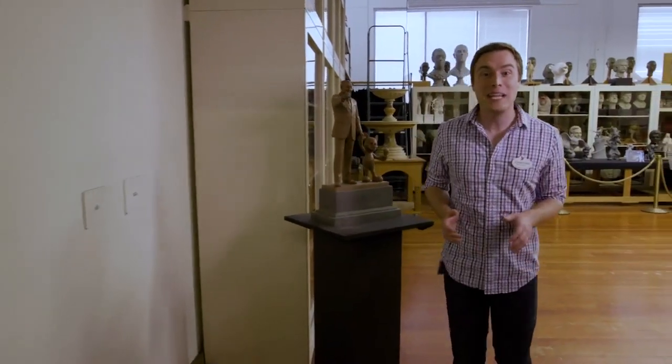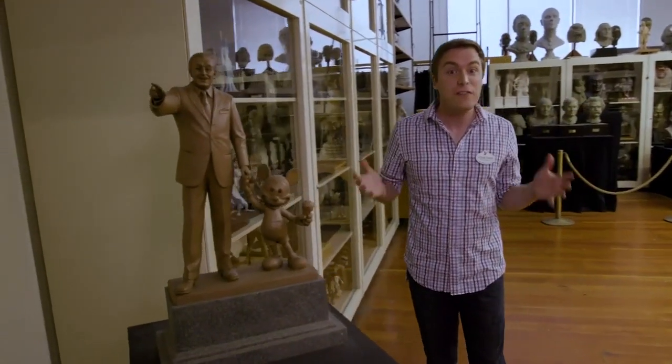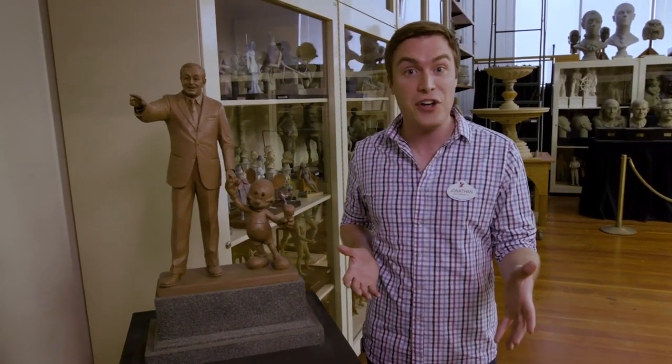Hi everybody, and welcome to the Blaine Gibson Sculpture Studio, one of my favorite rooms on this campus. It's filled with amazing sculpts, most of them created by Blaine Gibson, the Disney legend, artist, and animator.